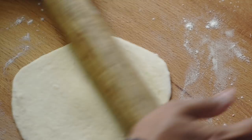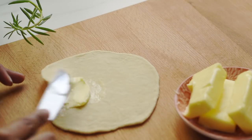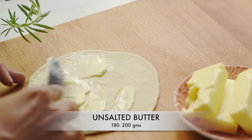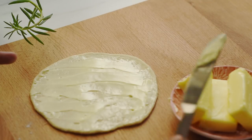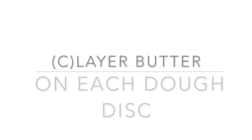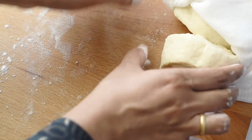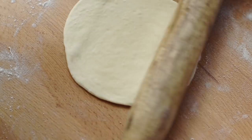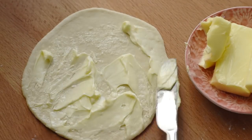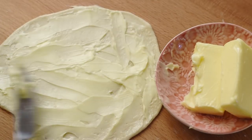Each disc should be less than two millimeters in thickness. Then we need to spread butter generously on top of each disc, place it onto a plastic film, take the next piece, repeat the same process, and stack them on top of the previous one. Repeat until we are done with 11 pieces, then roll the 12th piece of dough and place it on the top.